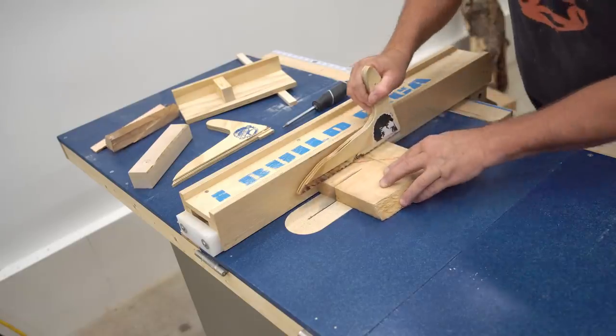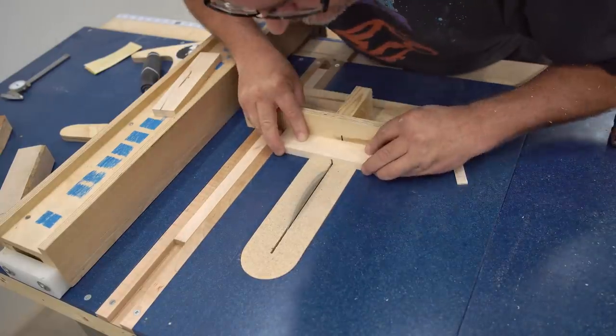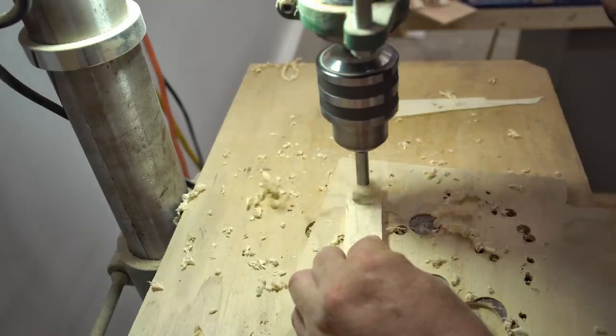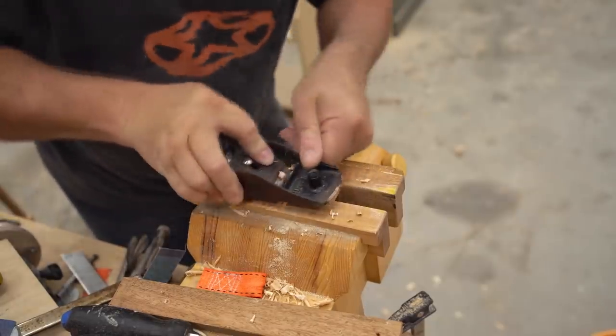To get started I cut out all the parts and I'm using solid hard wood for all the wooden parts in this project. Most of the inside parts will be maple and the outside covers and the handle will be cherry, but any strong hard wood will work for this.